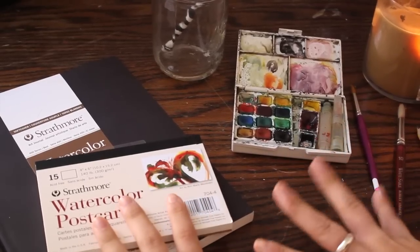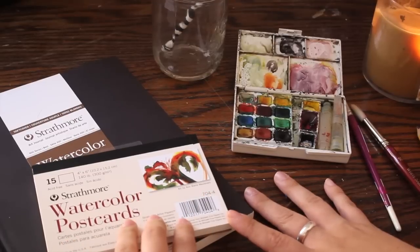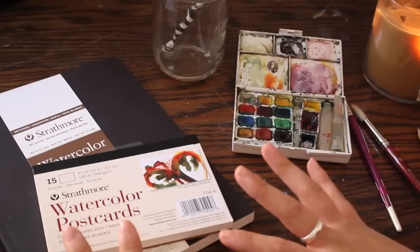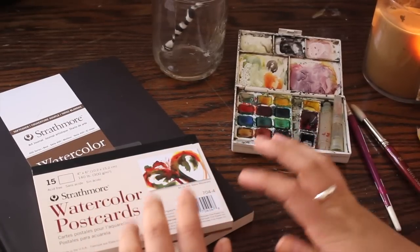Hey guys, it's Paige Poppy. Welcome back to my channel. I hope you are well. I'm really excited to be back in my studio today because I've actually been traveling for the last 18 days, which is super long, and I've missed so much just being in my studio painting and filming. So I'm happy to be back filming this.